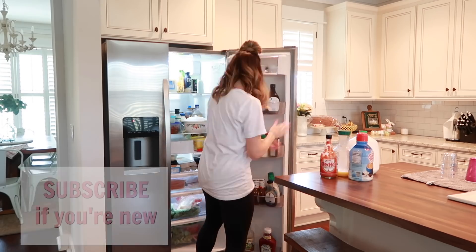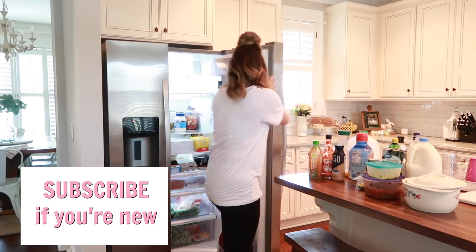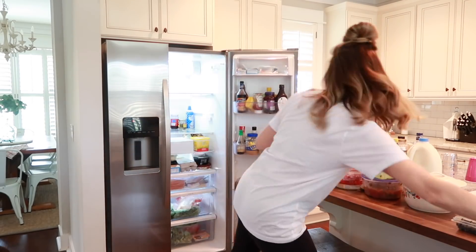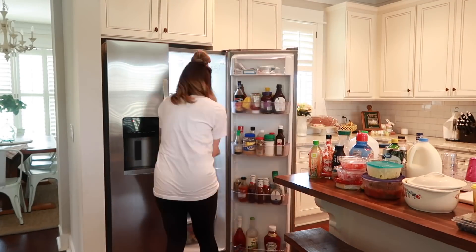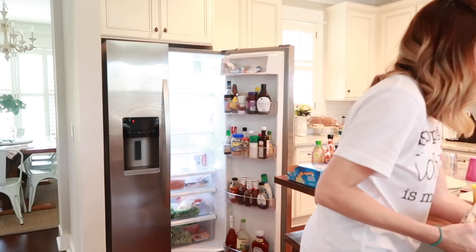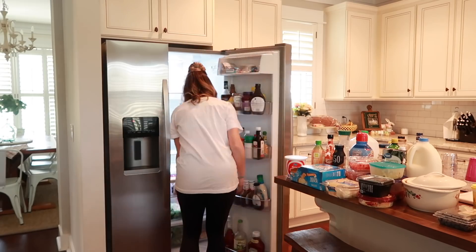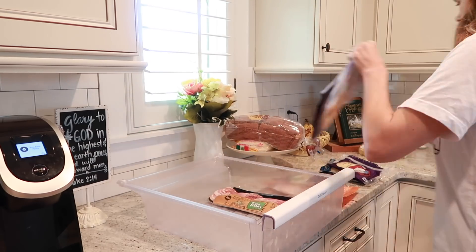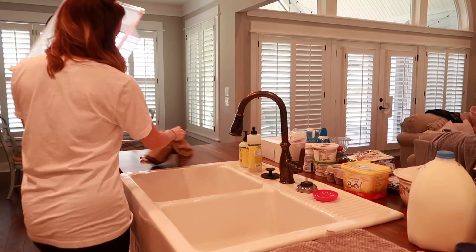I decided to break this up into three sections: first the drawers and shelves inside the refrigerator, then the shelves on the inside of the door, and then the freezer. This made it easier to see what food I had — I checked all the expiration dates, threw away things that were expired or nearly empty, and then cleaned the shelves and drawers before reorganizing them. To clean the shelves I used the Method Anti-Bac multi-surface cleaner, and I also pulled out all the drawers and washed them by hand.